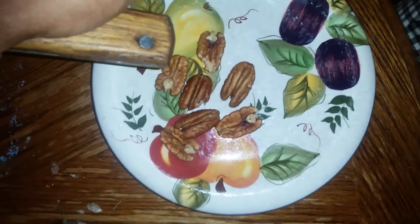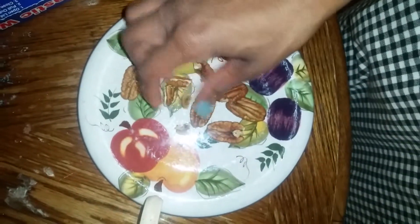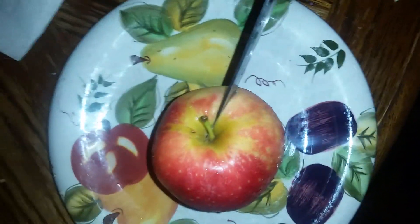Then you smash these. You break these in half to small bites. One apple should make eights length.